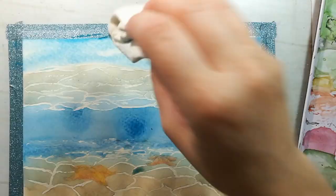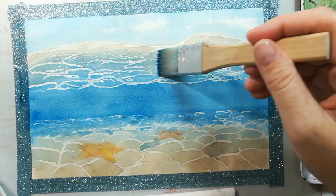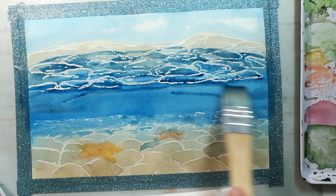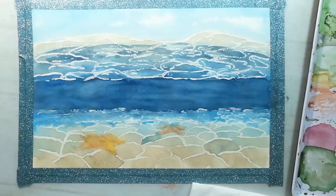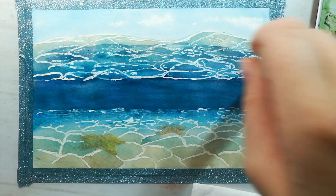Some places of the painting and waves are going to be darker, so I painted only on some places, not on the entire level. After every layer you have to wait for it to dry completely before adding another layer. Now I'm using phthalocyanine turquoise, but a little bit lighter with more water, and in some of the shapes I will apply the same color for some shadows.